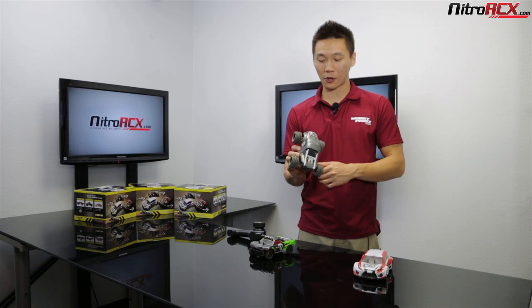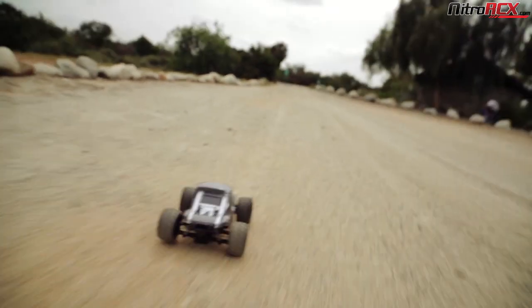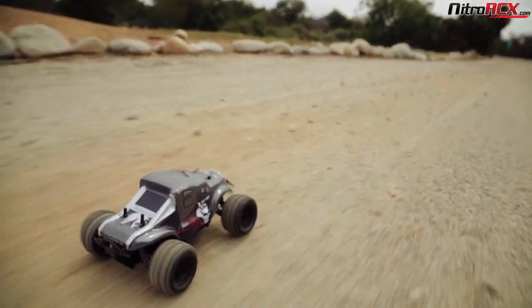You've got metal dog bones front and rear that transmit power to the wheels, and those held up well — nothing snapped. It handled the dirt very well, especially the mini monster truck.